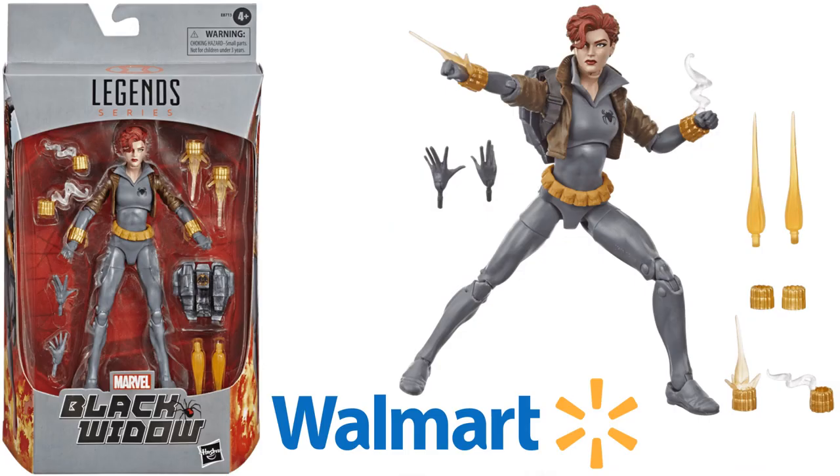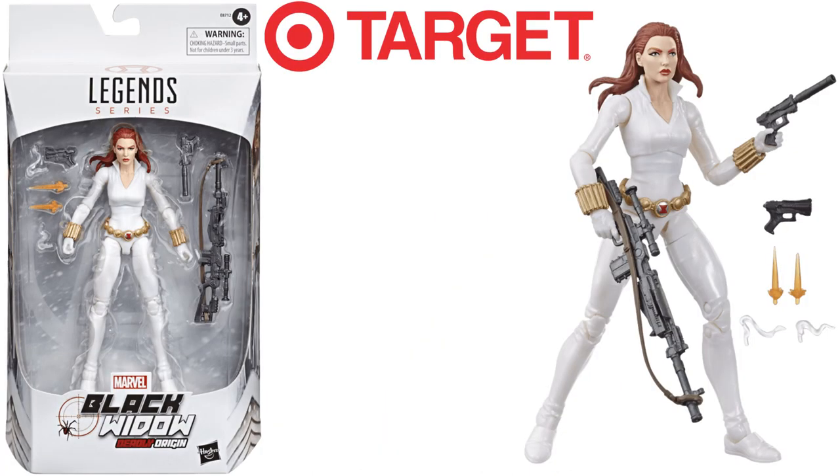Next, you had a Walgreens exclusive Black Widow in her gray outfit with her brown jacket and her jet pack, and she came with all kinds of great effects. Then as a Target exclusive, you had the Black Widow in her white costume from Deadly Origin, with a nice sniper rifle, a couple of guns with a silencer on them, and a lot of effects.